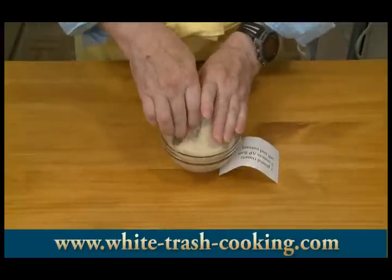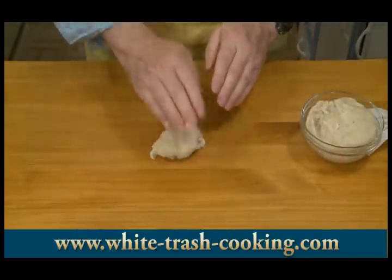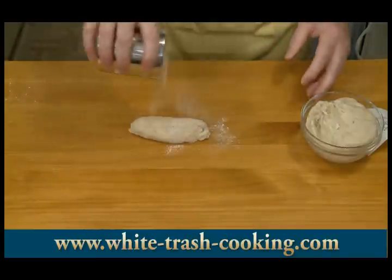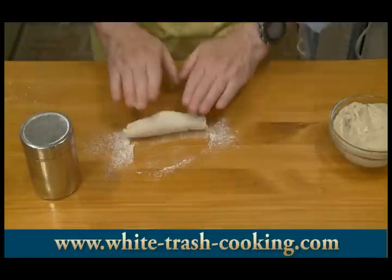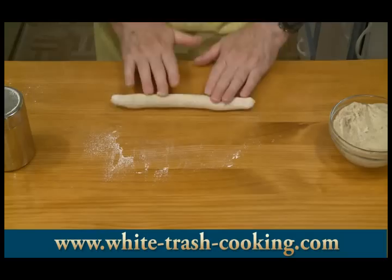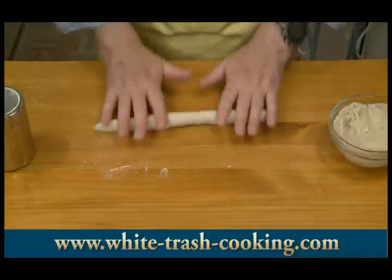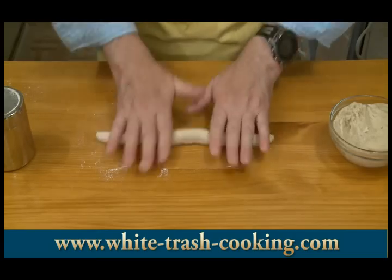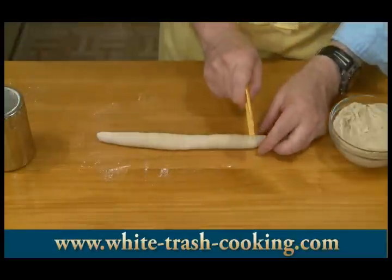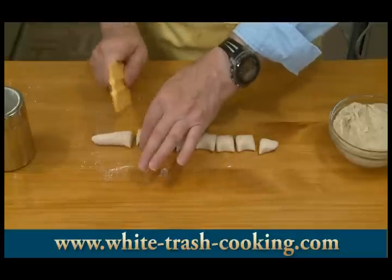Going back to my very first dough — this is just flour, potato, salt, and nutmeg — the original recipe. I'm going to dust my counter with flour and roll this into a long stick or pencil, less than an inch — maybe two centimeters, three quarters of an inch wide. Then using my bench scraper, cut this into segments of about an inch or two and a half centimeters in length.